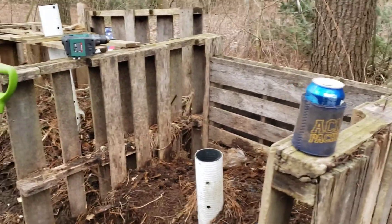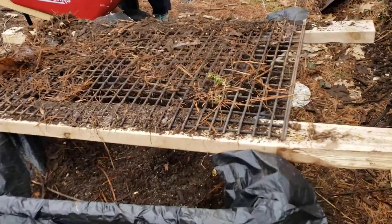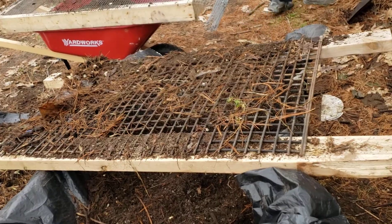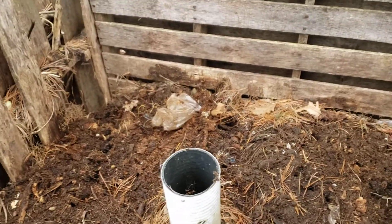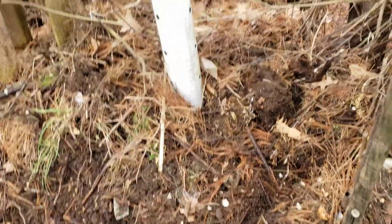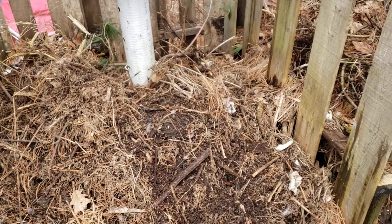We are continuing the spring cleanup here. I built a pretty simple sifter — it's just on some two by fours with a heavy-duty metal grate. We're working on getting most of this compost out, but it's still pretty well frozen so we can only get what we can. Someone put plastic in their compost — plastic does not decompose well. We've got three compost bins and we're just going to go through and get what's already decomposed.